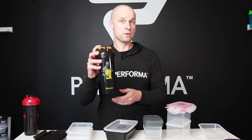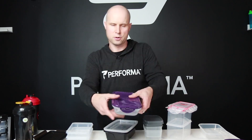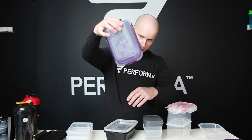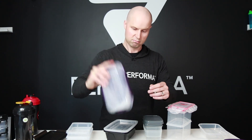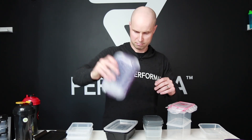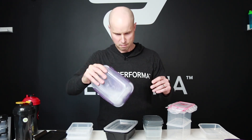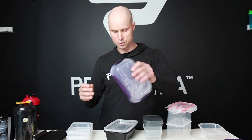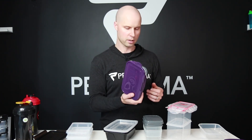For the Six Pack leak test: you can see the liquid is not coming out initially. Shaking it a little bit harder — there was a tiny bit of water that came out, but overall I'd say this one's really good. It might have just been a little splash, but overall the Six Pack passes the leak test.